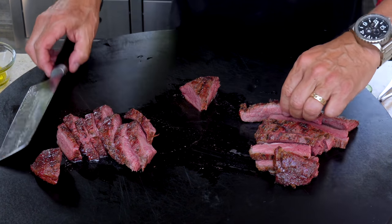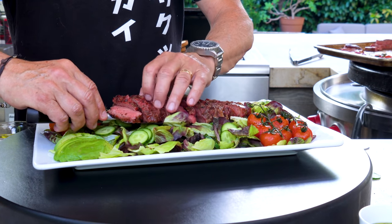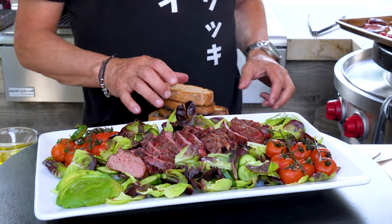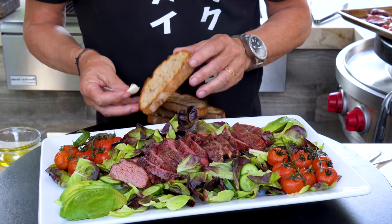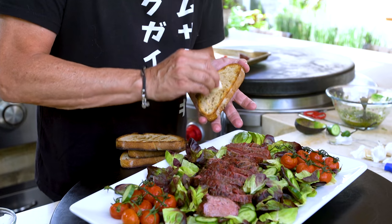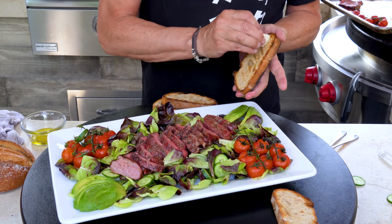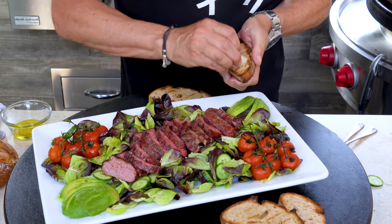Now it's time for our bread. Take our beautiful, gorgeous, crusty country loaf and cut a couple of nice slices. Give them a quick little bit of olive oil on top to help them brown up on the grill gorgeously. After they come off the grill, we're going to take this clove of garlic, cut it in half with the paper on, and rub the raw garlic on the cooked, grilled bread. That gives it the most delicate, gorgeous garlic flavor ever.